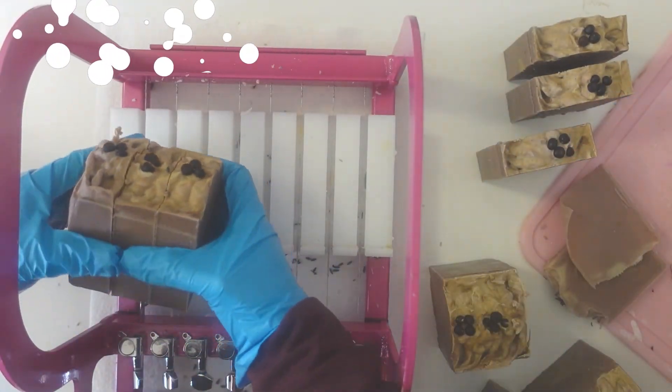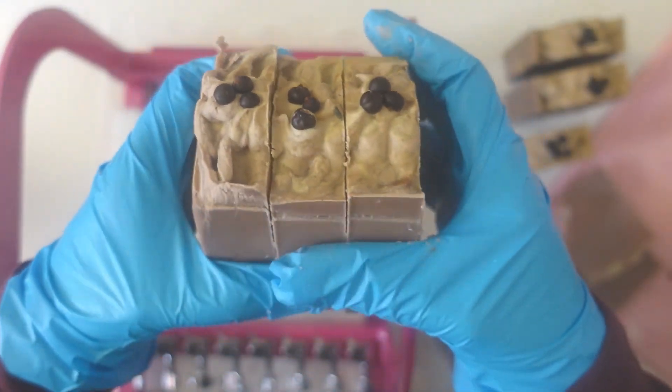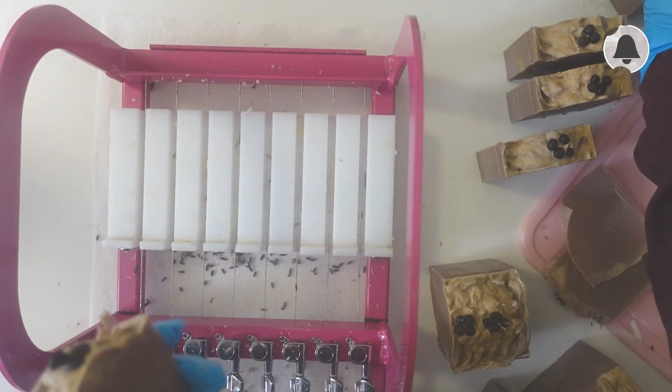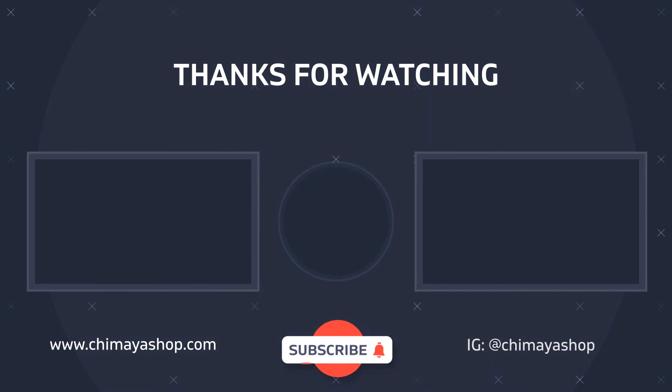I want to take some time to thank you for subscribing to my channel — we are now at 86 subscribers, thank you so much! I only started with two and I cannot wait to show you guys what else I have planned for the future. Thank you so much for watching. If you love my videos, please don't forget to press the subscribe button — I hope to see you guys again, bye!